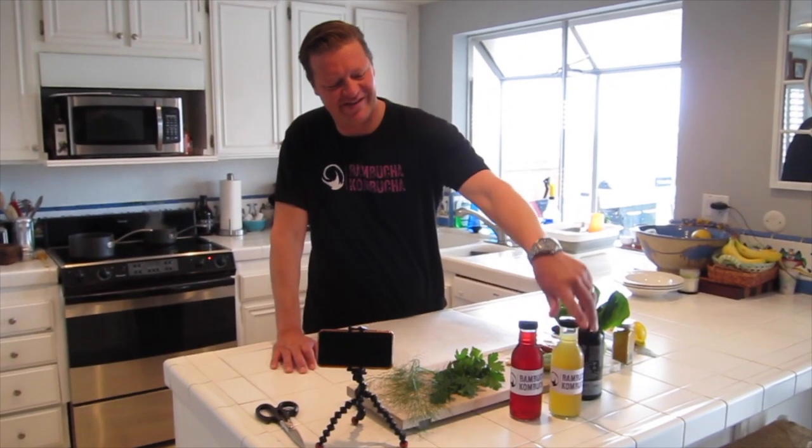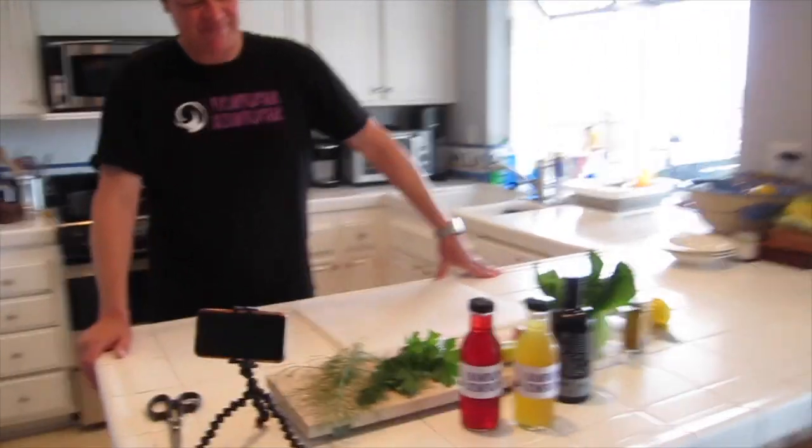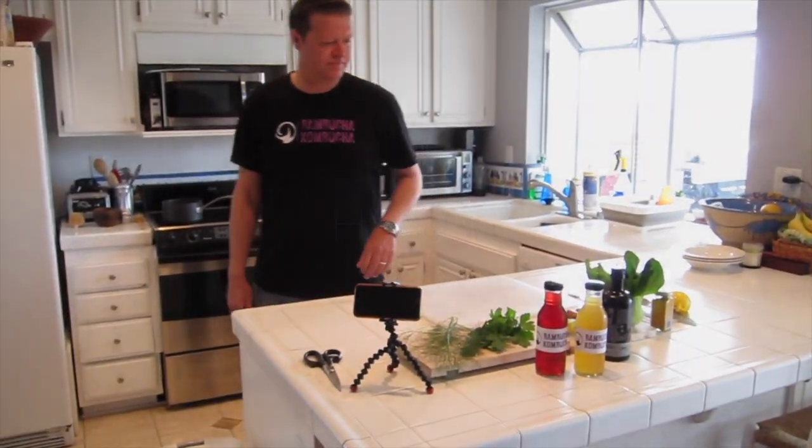Kombucha Kombucha — it's really delicious. I'm not a kombucha guy and it's freaking delicious. We'll say more about it later, but we're going to go to the garden and show you guys how to harvest and come back in.